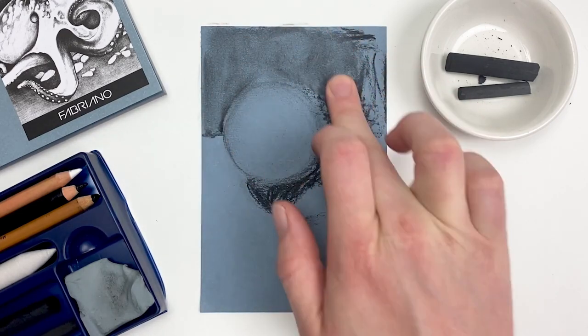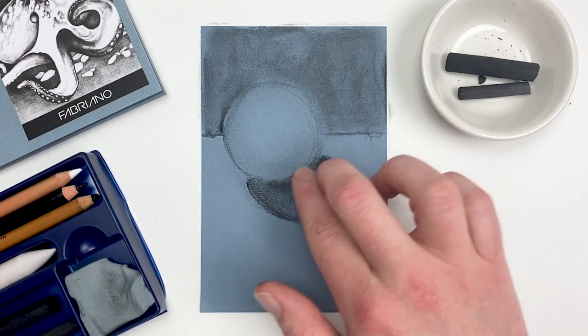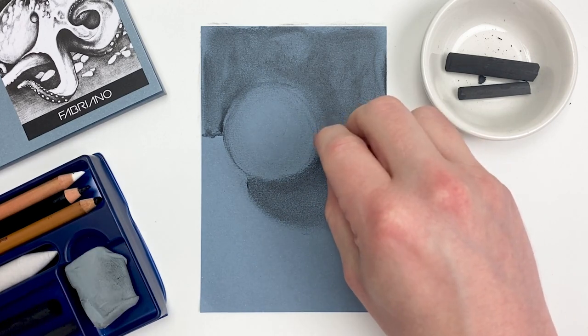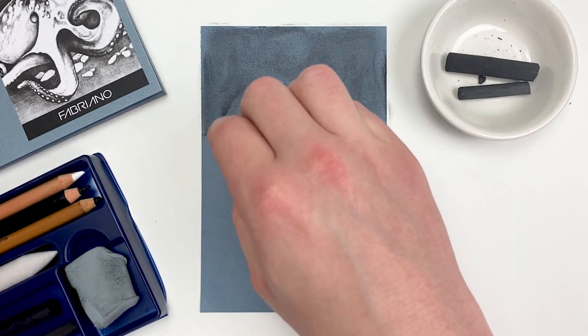Vine charcoal's greatest strength and weakness is just how delicate it is. It allows us to create some really beautiful, subtle values, but it won't stick to the page nearly as much as traditional charcoal. Pinching off a small piece of our kneaded eraser, we can take advantage of vine charcoal's delicate nature and clean up our edges and lines.